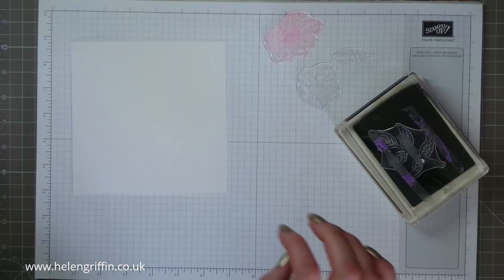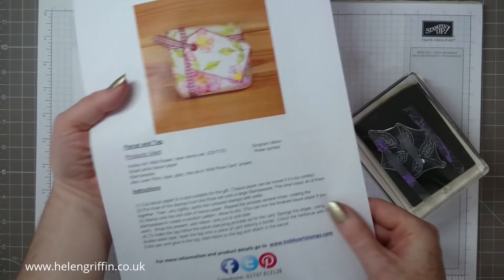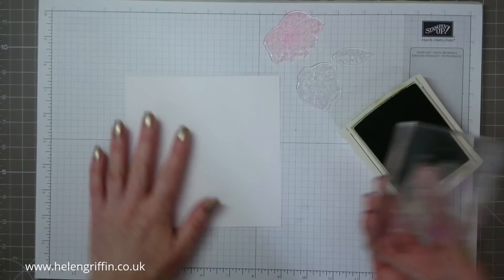Just before we get started with the stamp set — they also send you a worksheet as well. I took my inspiration from this card here. It's a watercolouring technique, and all the instructions for this come with the stamp set. It's really handy and very well thought out.